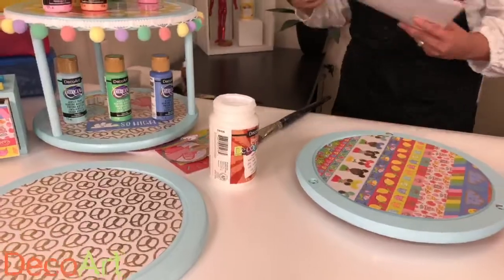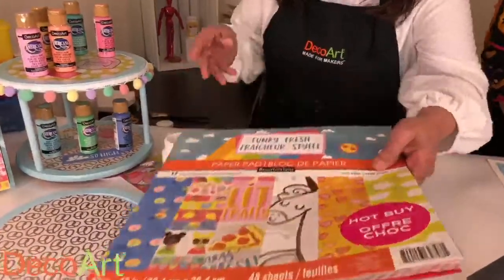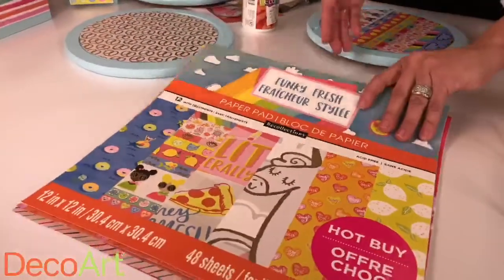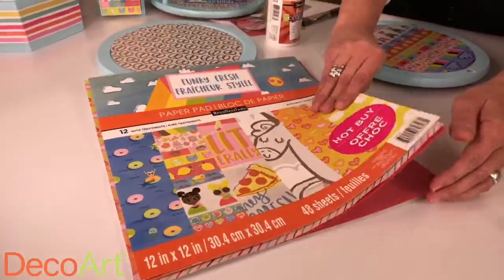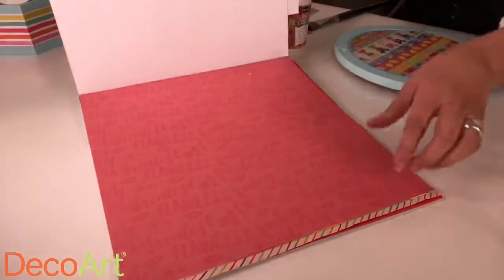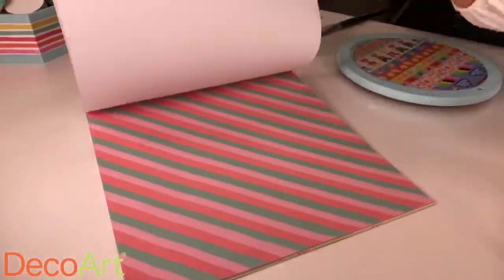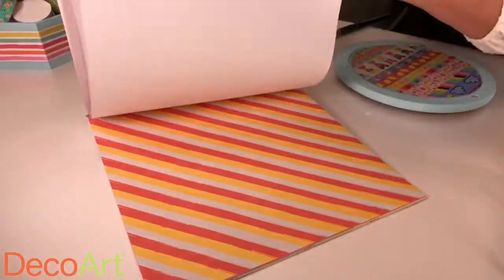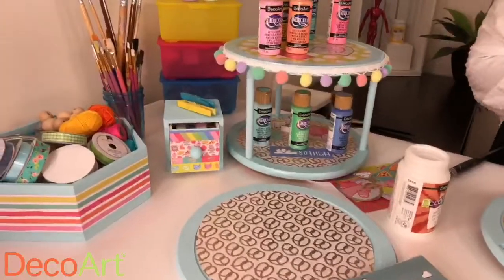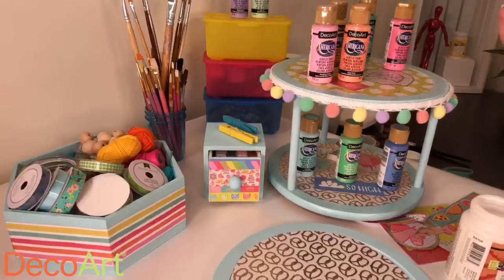A little tip when it comes to selecting your scrapbook paper: if you want to make it easy, get a little pad. No matter which design you choose, it's going to go together. Everything you see in this set is all from the same pad, which is super cool and super easy — you can pick a pad you love and everything coordinates.